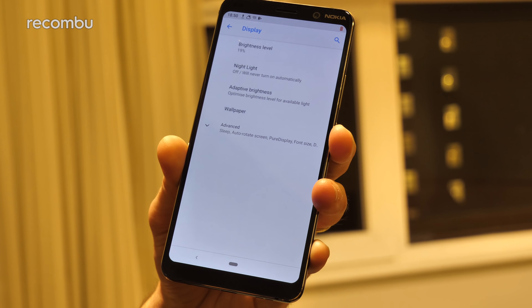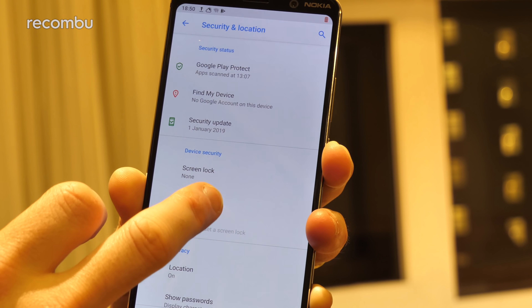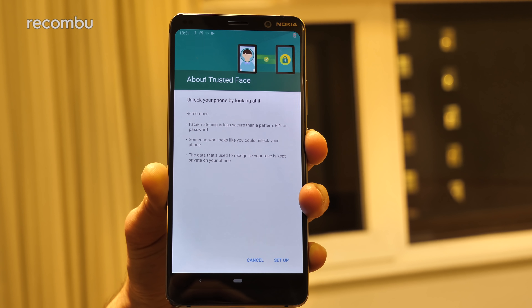You can mess around with the colour settings to suit whatever you're up to, although unfortunately it doesn't seem to have an option for automatic adjustment. There is an in-screen fingerprint sensor and face unlock as well, although unfortunately it's just the slightly basic trusted face. Boo.